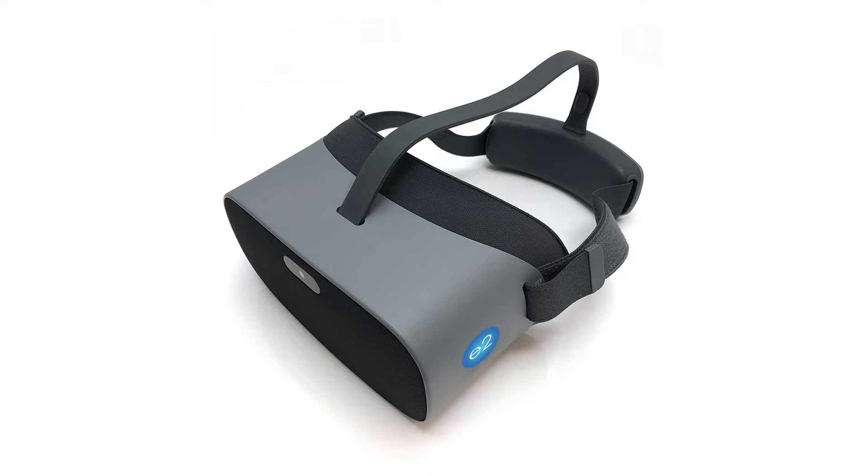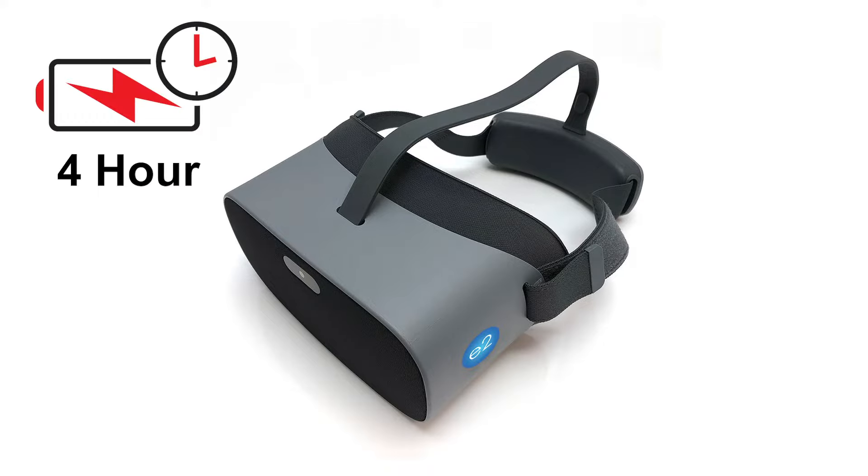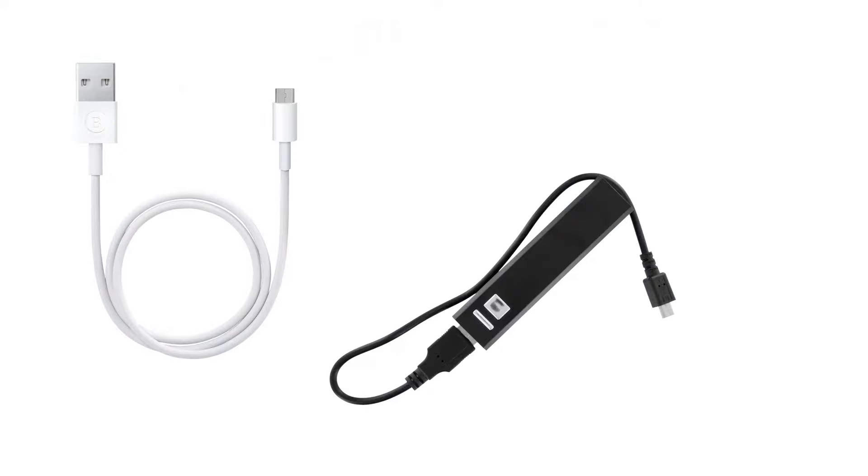First a little about the device. The E2 has a 4-hour battery life but can also function by plugging it into a portable USB battery. The battery is not included but they're relatively inexpensive at any local store that carries electronics.